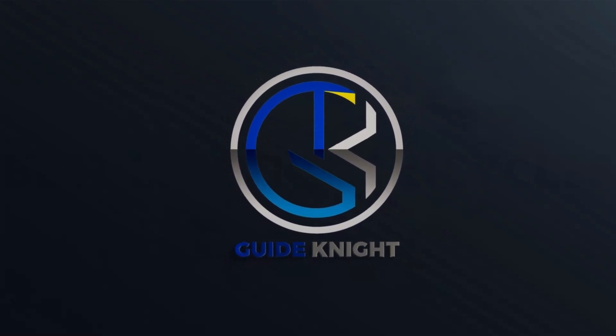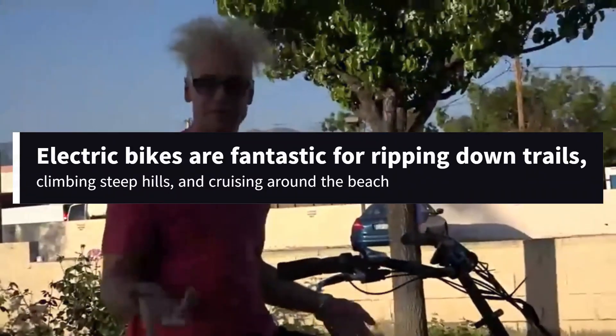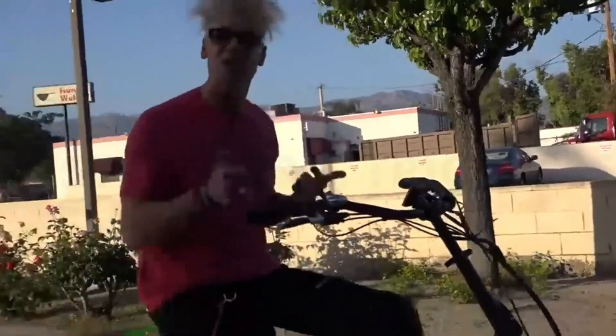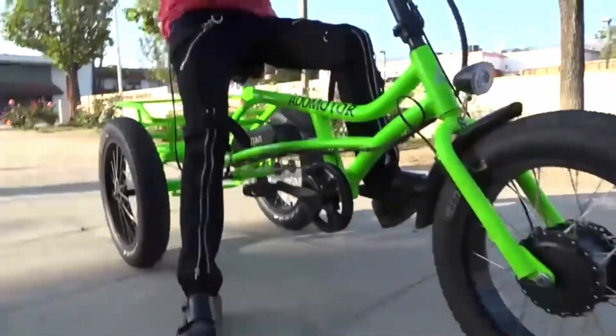Welcome to the GuideNight YouTube channel. Electric bikes are fantastic for ripping down trails, climbing steep hills, and cruising around the beach. Electric hunting bikes have also opened up new ways to use these ingenious machines.